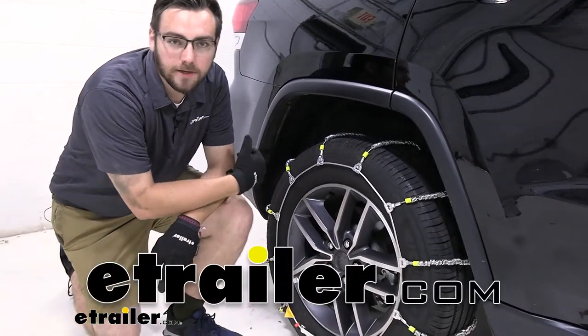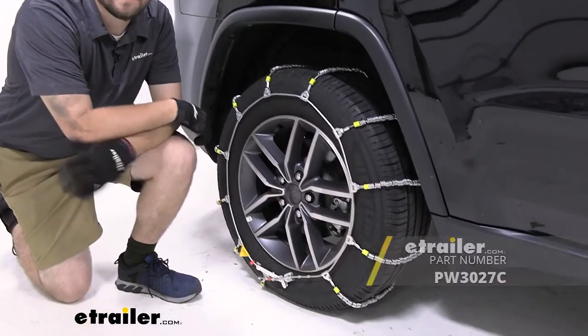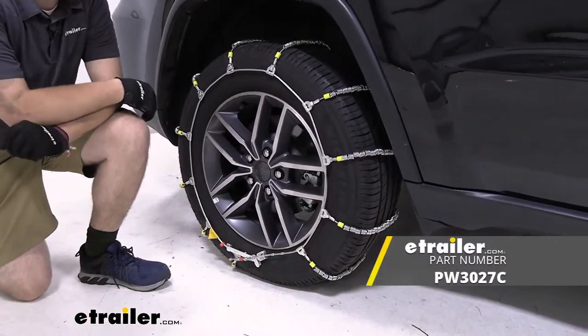Hey everybody, welcome to eTrailer.com. I'm Bobby and today we're taking a look at the Glacier Chain snow tire chains here on the back of our 2021 Jeep Grand Cherokee.